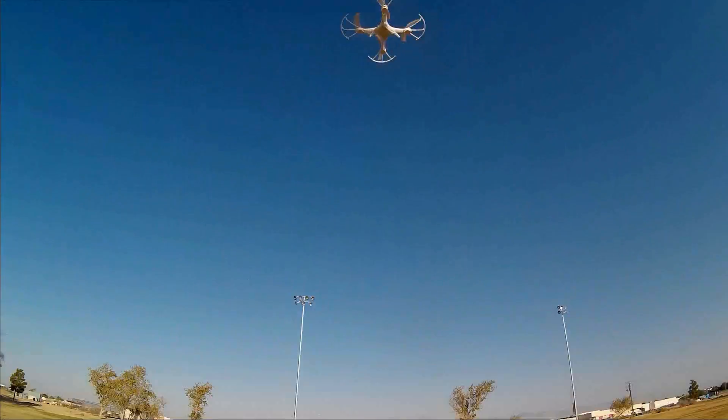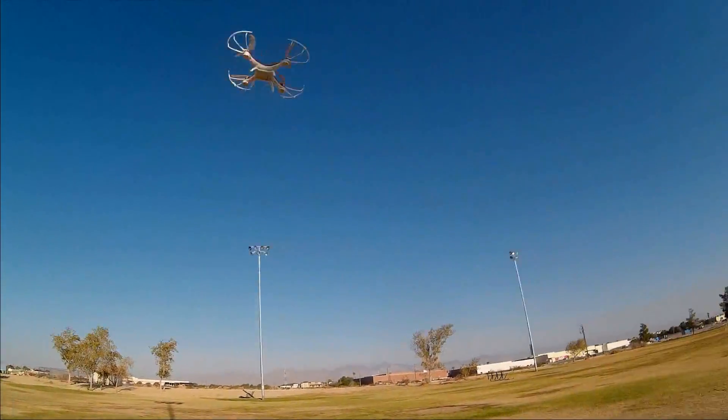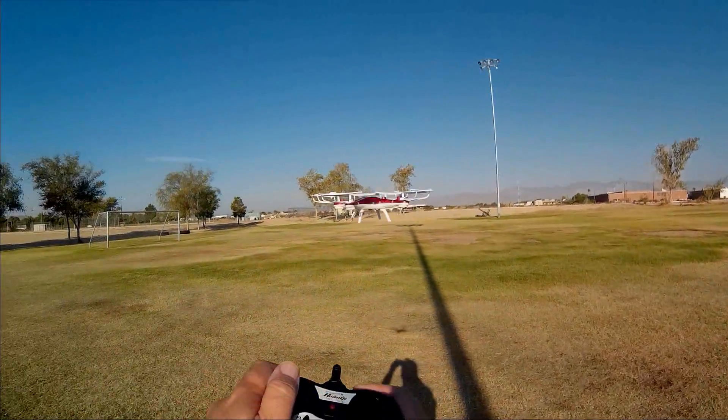Not really super acrobatic — not meant to be. Staying in beginner's rate. Meant to be a beginner's learn-to-fly, stable, learn-to-fly quadcopter. And that, it succeeds.